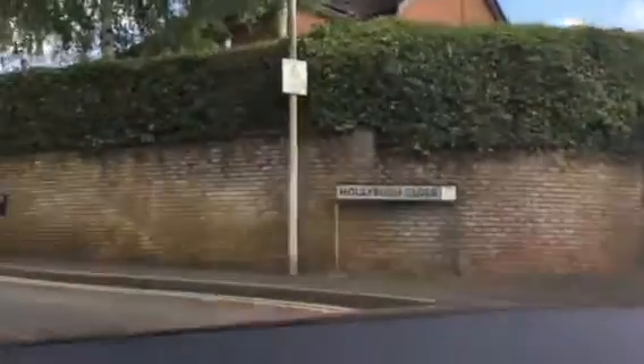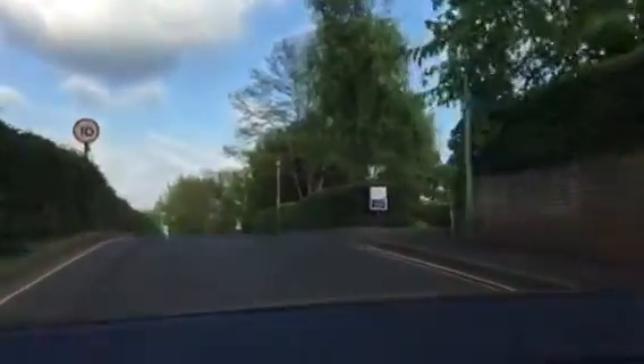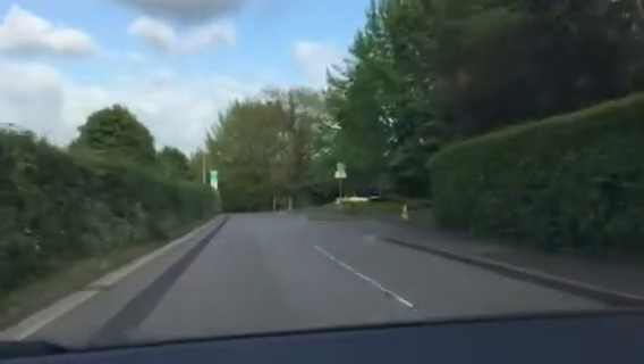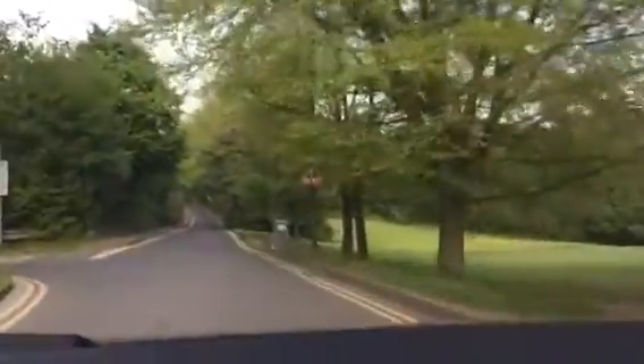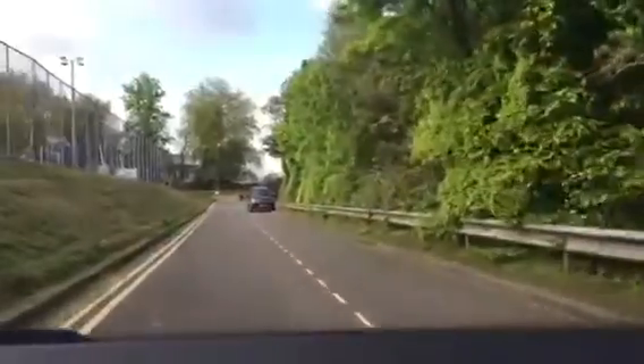We've turned into Hollybush Close which leads down a path, and on my left hand side — you can't see it at the moment — is the AstroTurf, which is all fenced off. If you were to go straight on down this hill it goes to the Bowles complex, but we're going to turn left in towards the Hollybush recreation ground. Parking here is available and free for four hours.